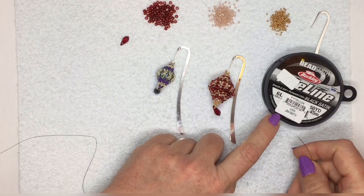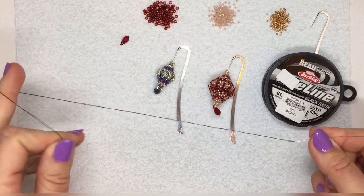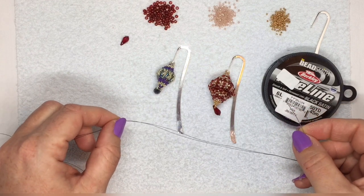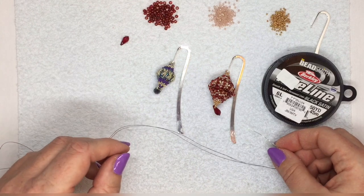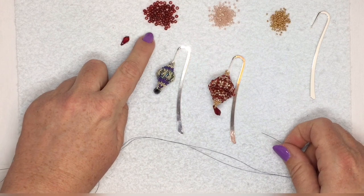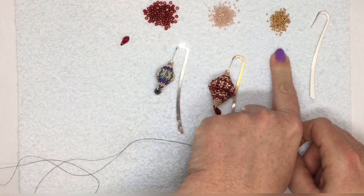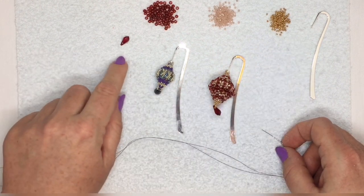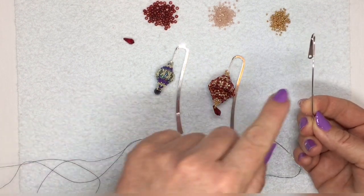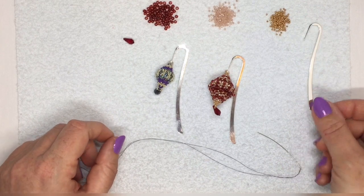I'm using some six-pound fire line and I'm using a size 10 or a size 12 beading needle, whichever one you happen to have. It's probably slightly easier if you use a size 12 because we're going to be using size 15 seed beads, but a size 10 should work fine as well. I'm also using size 8-0 seed beads, size 11-0 seed beads, size 15-0 seed beads. I've got a Swarovski crystal drop and I've got a bookmark here which has got a nice little hole where you can attach a bead or something that you want to dangle off of it.